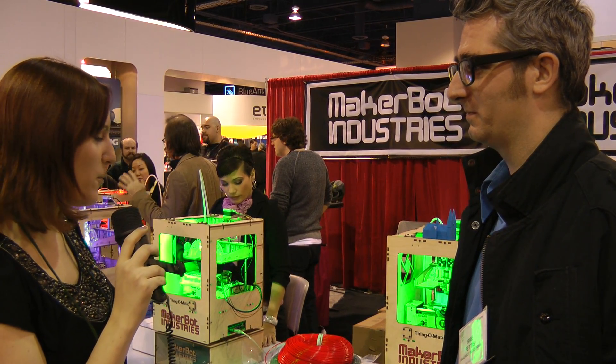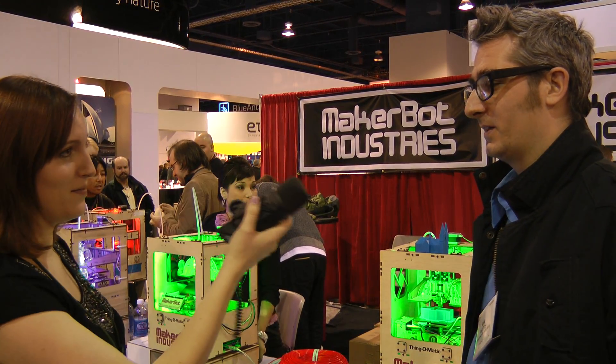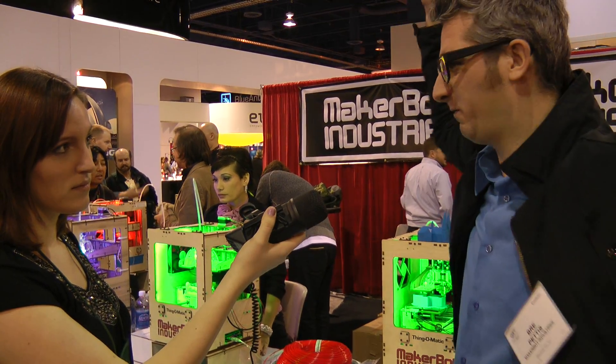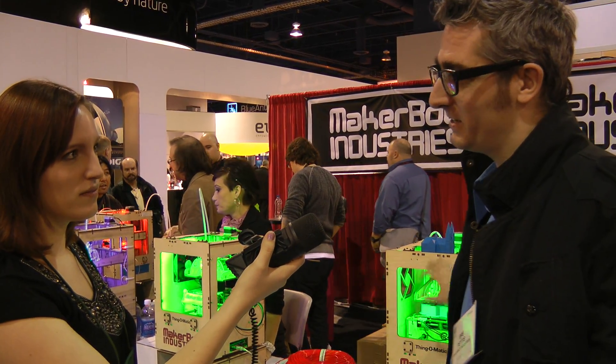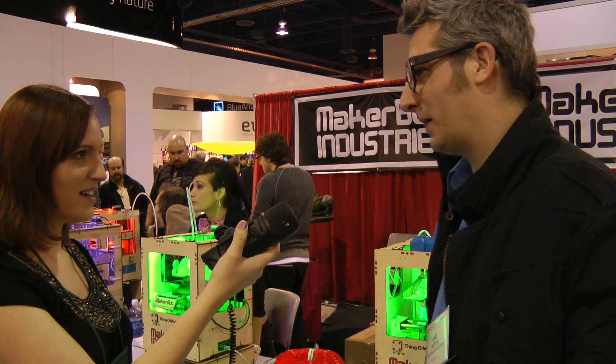And I'm definitely into tinkering with things. What is the price point on one of these kits? So up until we got started, 3D printers were like mainframe-size machines. But ours is a little smaller, a little bit simpler, but it works great, and it's only $12.25.